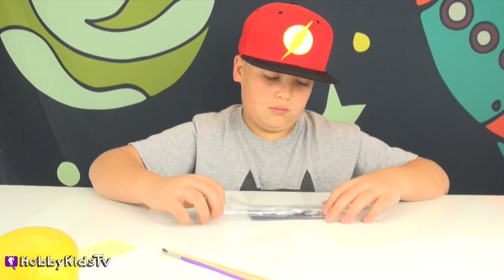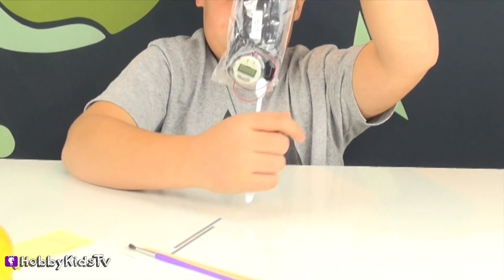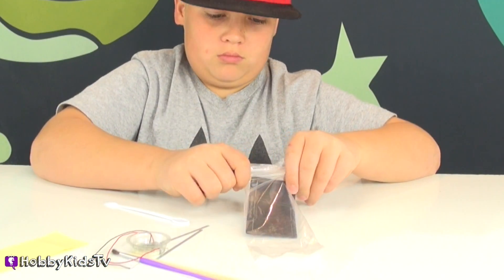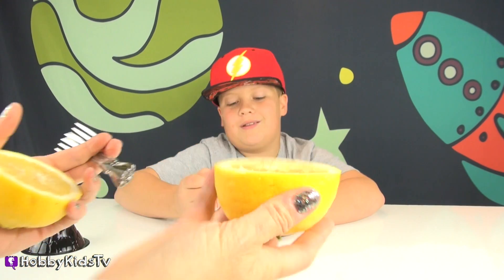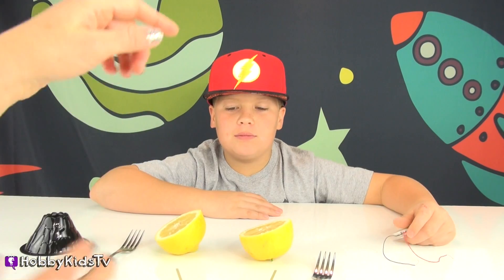Probably because fruit is really good for you. I don't know what a zinc plate is. Oh, it comes in there - it's those metal things. So we just need two forks, a lemon half, or other fruit. You could use an apple or a tomato, but we're gonna use a lemon because that's what they said. So I halved the lemon - it's nice and juicy, it's dripping all over. And I got two forks and we have the two zinc plates.